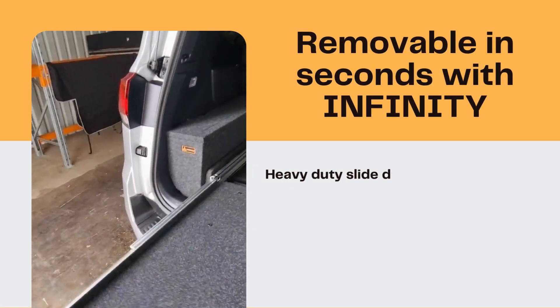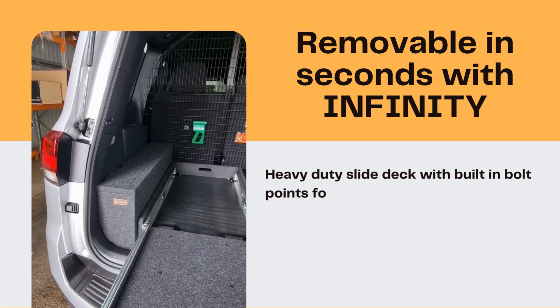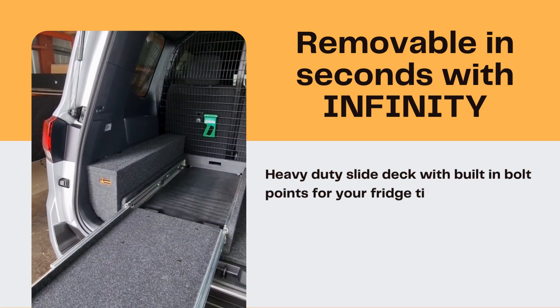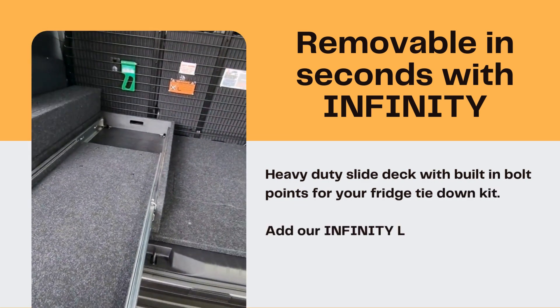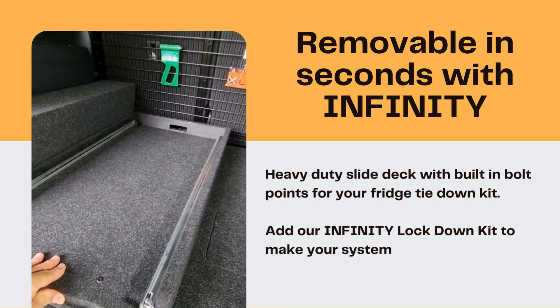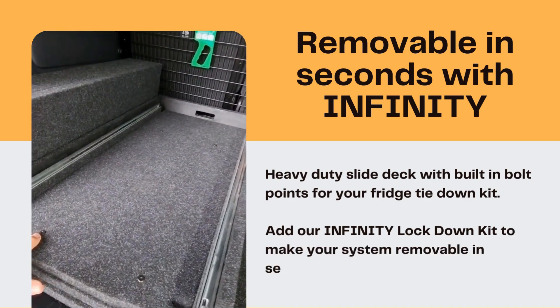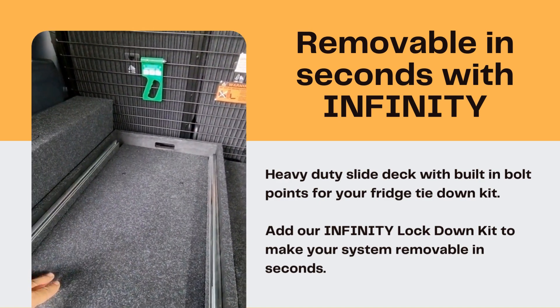Works beautifully next to — as you can see — our side wing kit, which keeps components nicely secured on the side there. Comes complete with double lock, and as mentioned, the 225 kilo rated slide deck has bolt-down points ready for fridge tie-downs built into the deck.